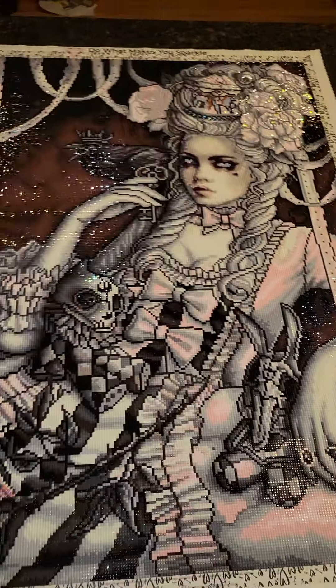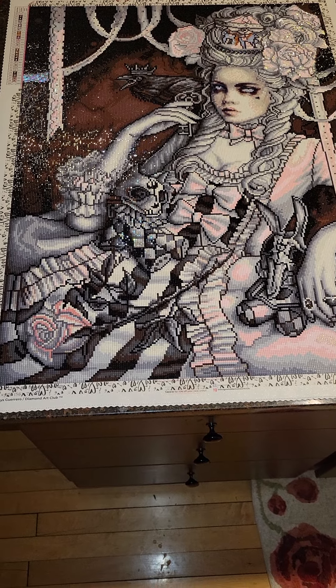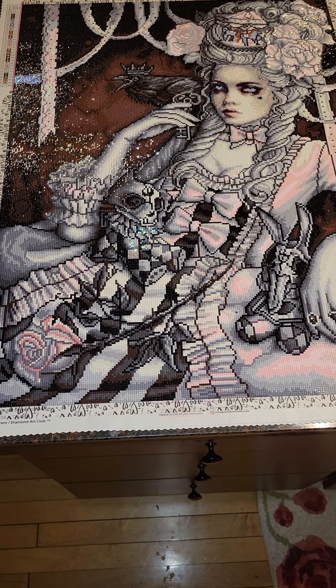Anyway, this is Rococo Dream, and again I did this for Drills and Chills 2021. I'm super happy with it. Alright everybody, have a good day!